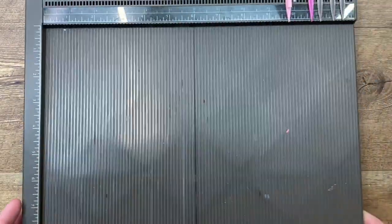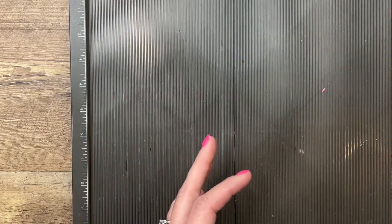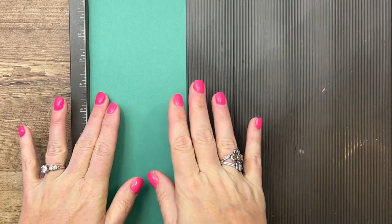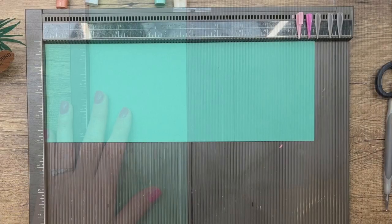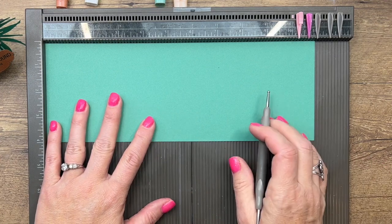I'm using some retiring products. The first is the color Just Jade, which is what our cardstock is — it is retiring. So if you like Just Jade, make sure you get all those products before May 2nd, 2022. You're going to need a piece of Just Jade cardstock that is 4 by 11 inches.